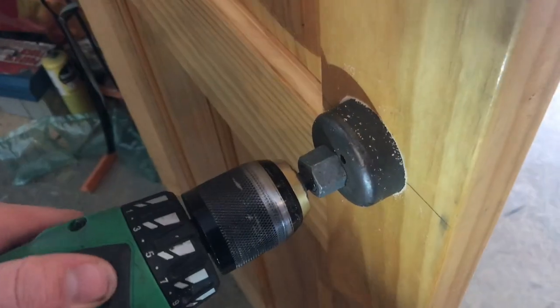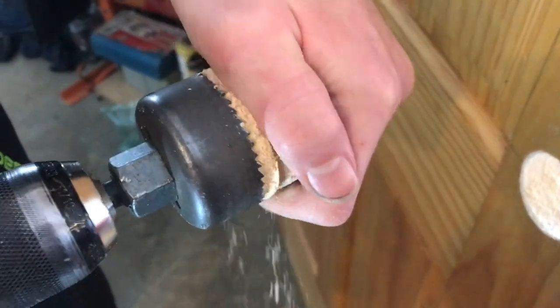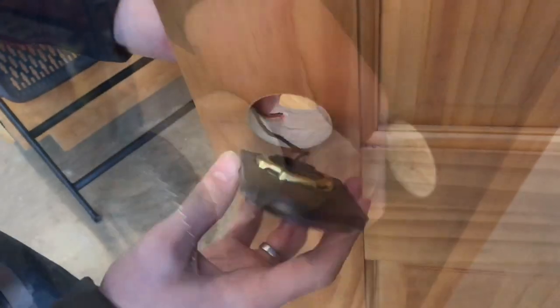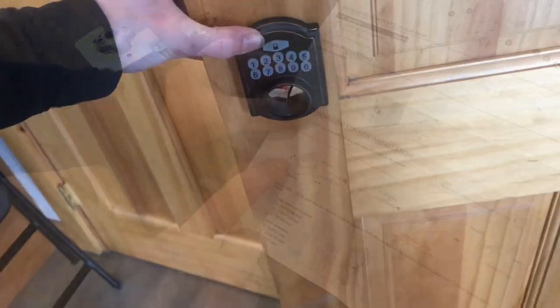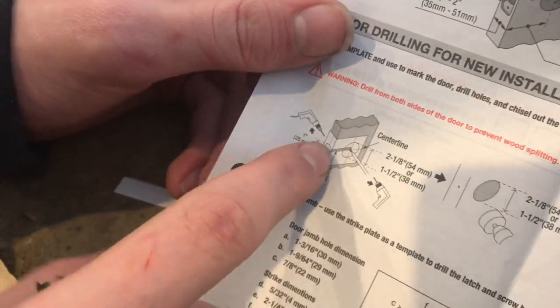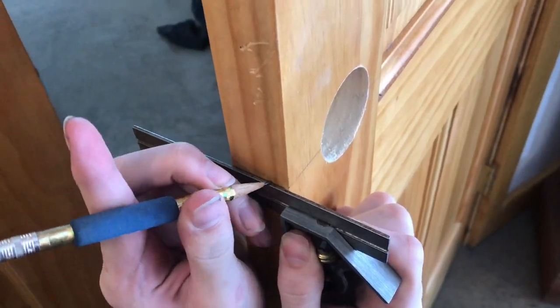Now we'll pull it out — this is always a tricky part. Get this piece out of here; it's in there tight. The plug just comes right out. Now we'll set this in place and that looks nice. Right here it says we're going to use a 1-inch bit or a 25-millimeter bit to drill in and meet the hole we just drilled for the deadbolt. Now I'll mark where my center mark is going to need to be.